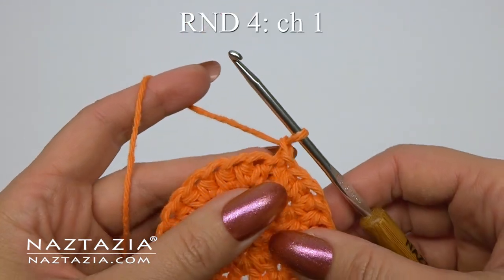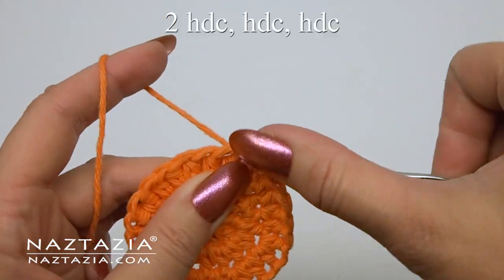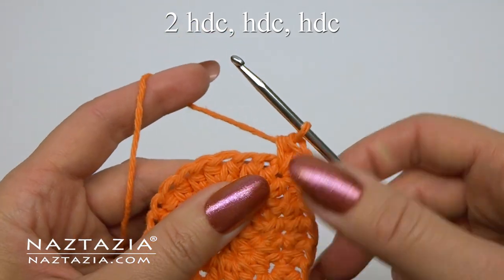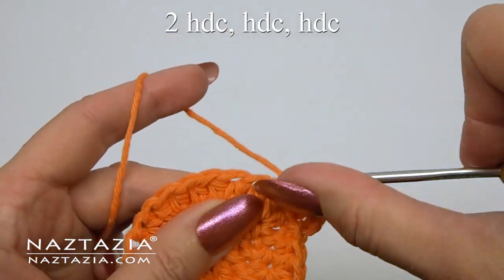Round four starts with a chain one. This time the pattern is two half double crochet stitches followed by one half double crochet in each of the next two stitches.